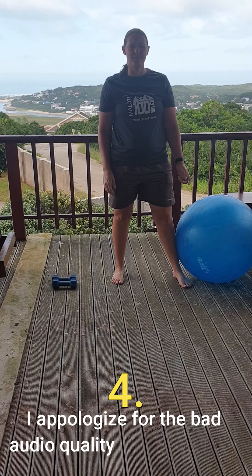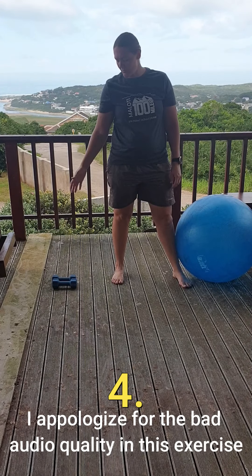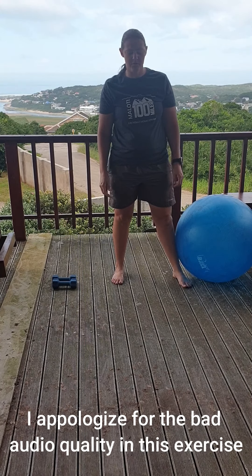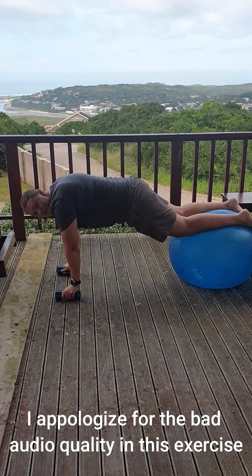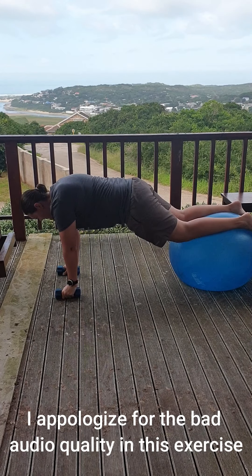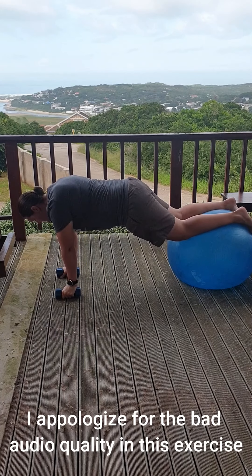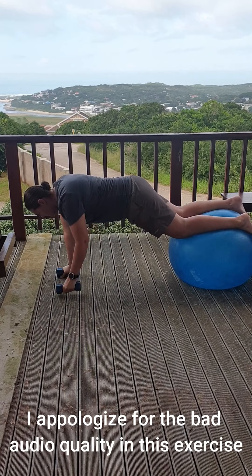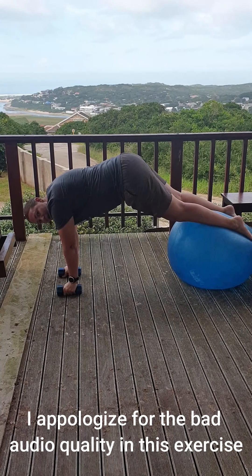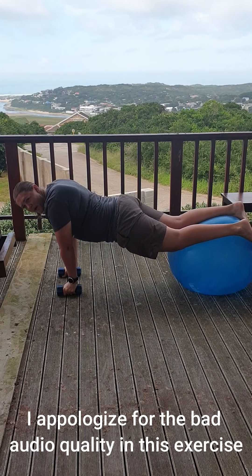The next exercise is the vertical row on the ball. You'll need a yoga ball and two weights. Get down on the ball and once you've found your position, engage your core and then lift one arm followed by the other. Make sure your butt is not sticking up in the air and your back is not arched.